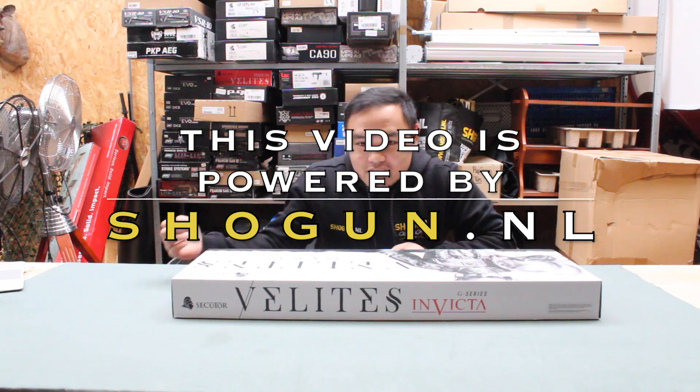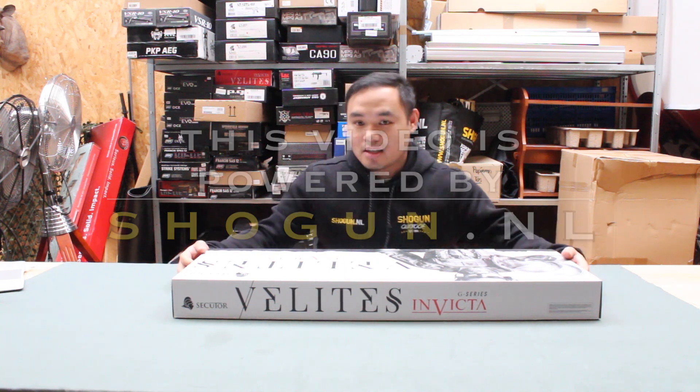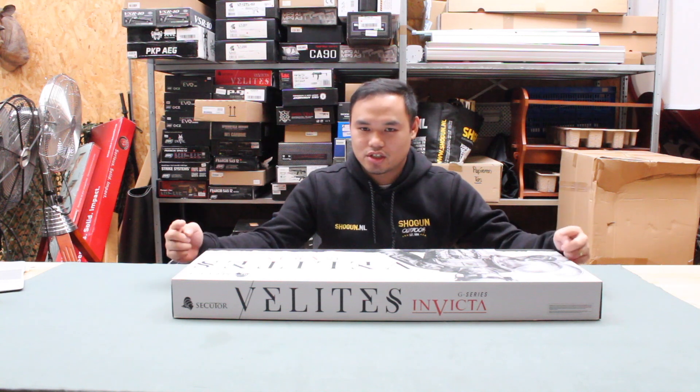What's up guys, welcome back to the channel. Let's review a Secutor shotgun.